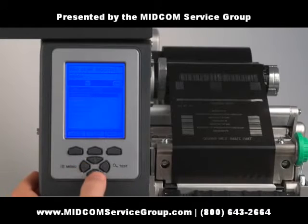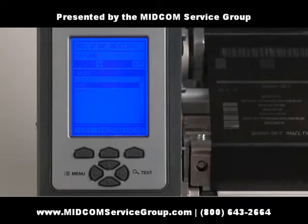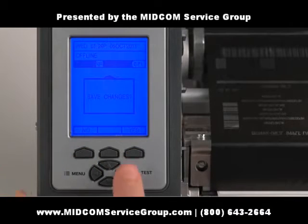Press the menu button and scroll down to printer options. Hit enter and scroll down to rewind, then hit enter again. Select mode and enter. Then select either automatic or enable and enter. Press exit and save changes.